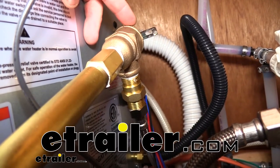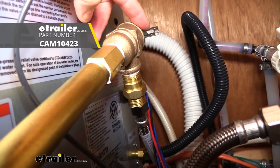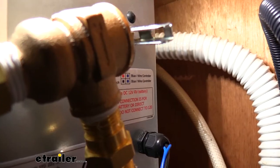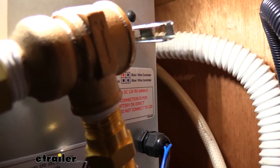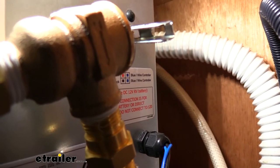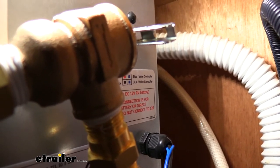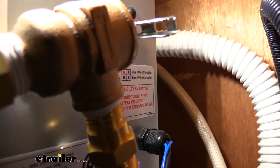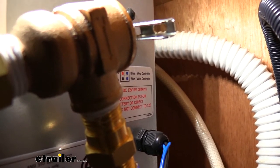Hi there RV and camper owners. Today we're going to be taking a look at Campco's water pressure relief valve. This water pressure relief valve has a half inch inlet and outlet and is designed to protect your pipes in your trailer or RV from an overpressure or an over temperature condition.